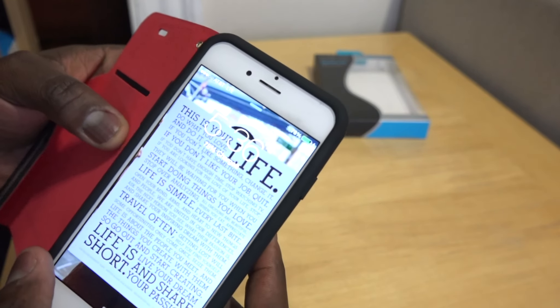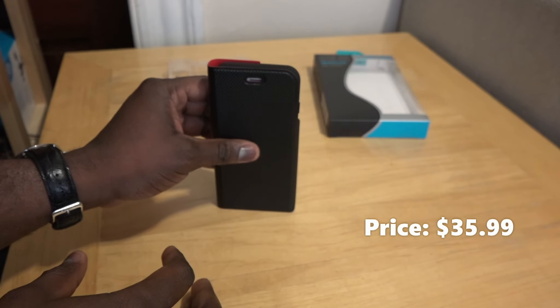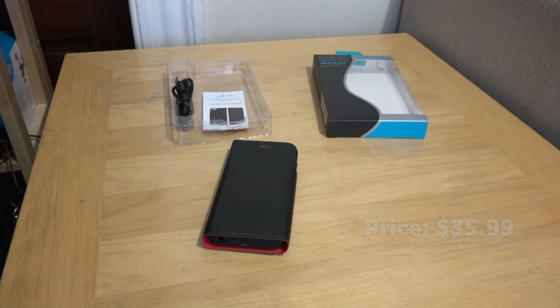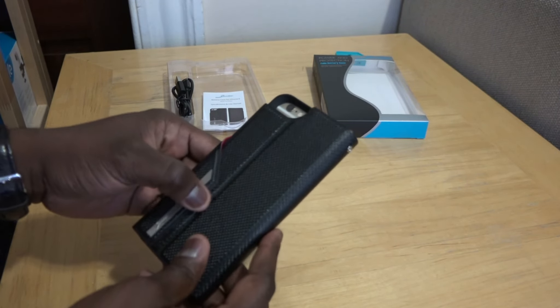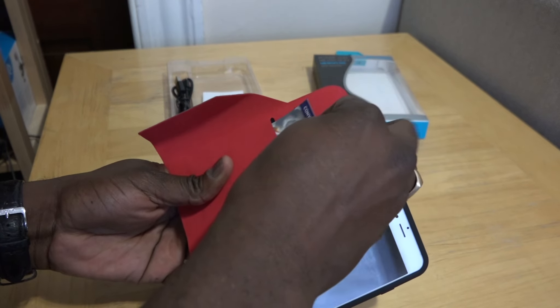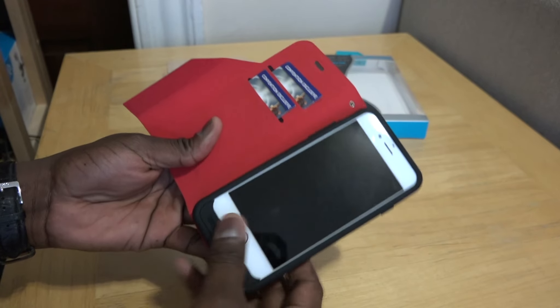What's really cool about this is the price — it's only $35.99. Yes, I said $35.99. Normally you see these things for $79 and up. This is $35.99 and it has a 3400 milliamp-hour battery, so you've got enough to charge your iPhone and a little bit more left.